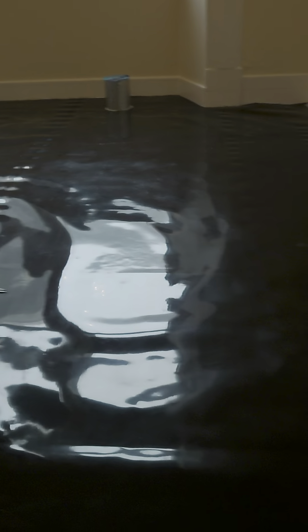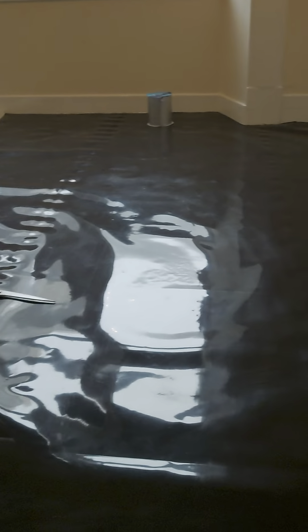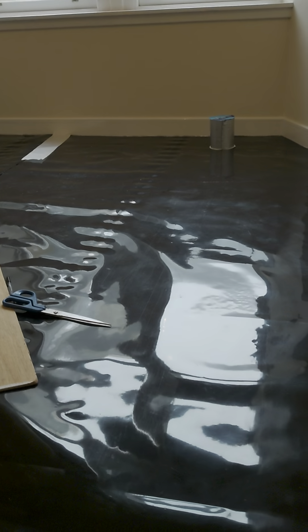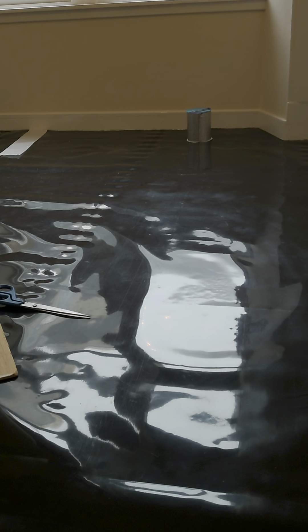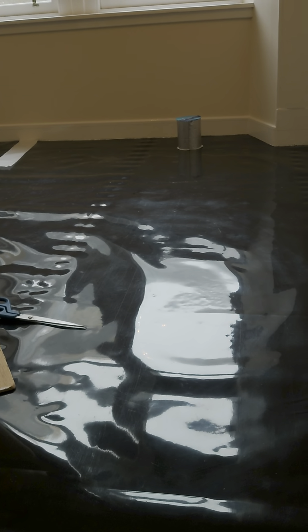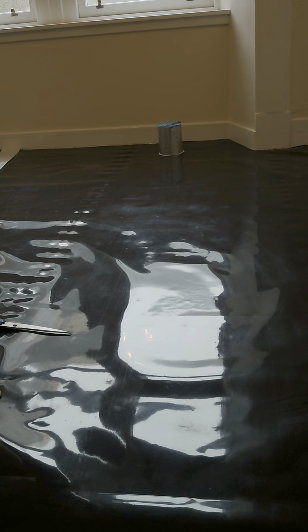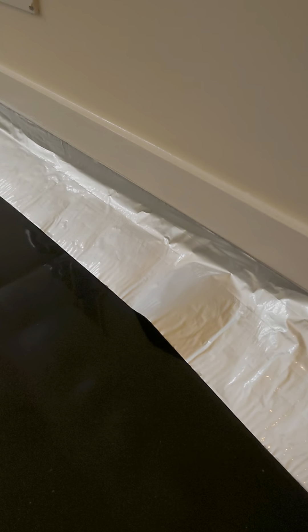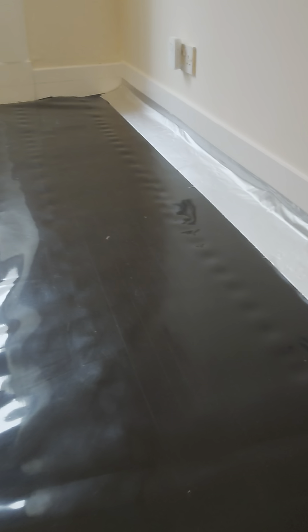The black roll is enough to do the entire six rooms in a flat and it was something like $900 or $700. It's a lot of money. And then you've got this silver tape that you go around and put around the sides.